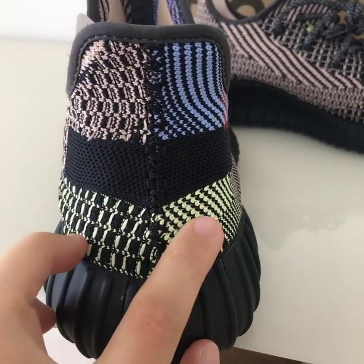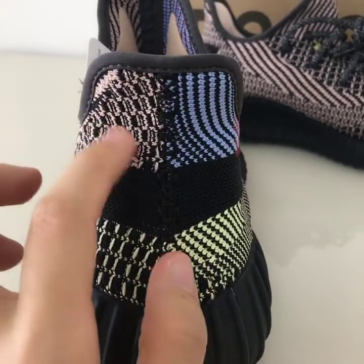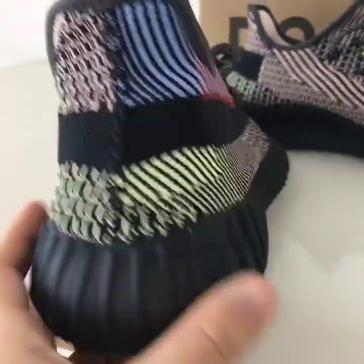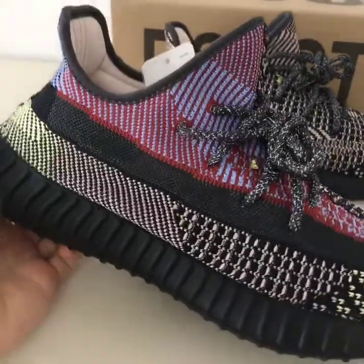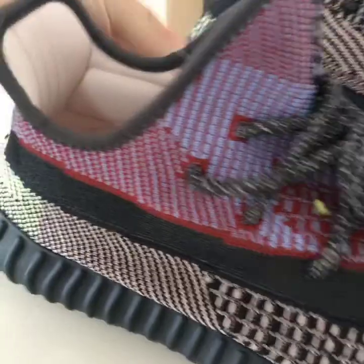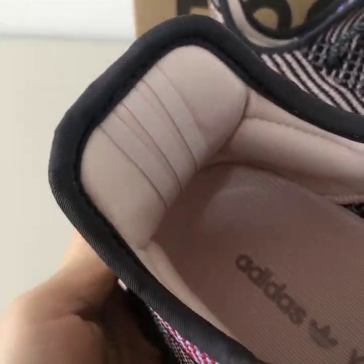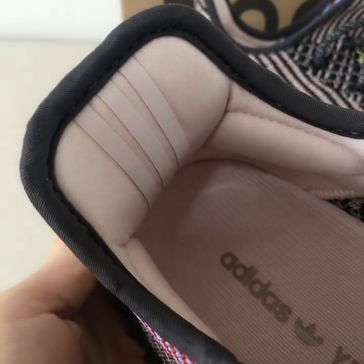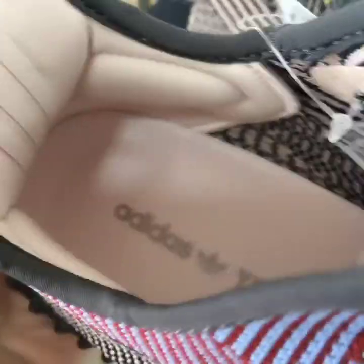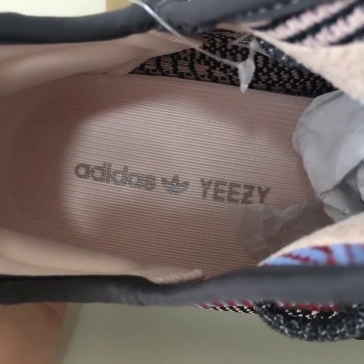The outsole has black and yellow colors on the knit scale, and this part is black and pink. You can see how pure these colors look — very beautiful. On the back inside there are three stripes made of 3M materials, with pink soft materials. The midsole is pink as well, with Adidas and Yeezy lettering.